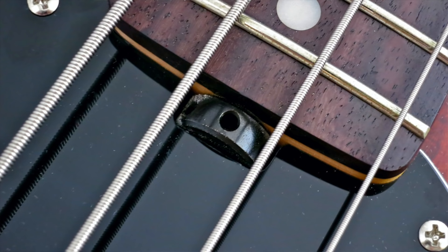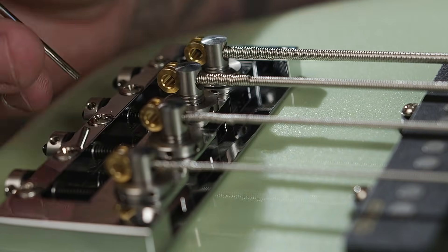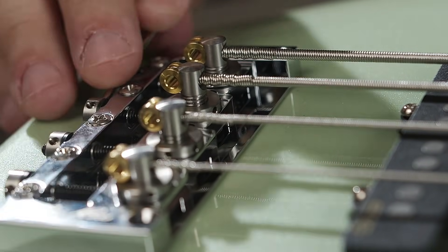The other thing I really loved is the way this bridge adjusts, whether it be intonation or string height. It comes with the tool you need — it's not hexagonal like an Allen wrench, just a round tool. Both the intonation and string height work very similarly to the truss rod adjustment you'd see on a Music Man Stingray. It's really easy and really satisfying to do.